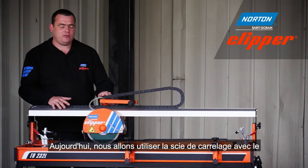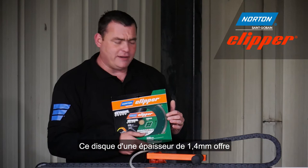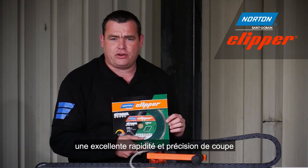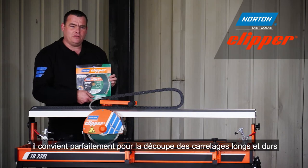Today we're going to demonstrate this machine with a 230mm Extreme Ceramic Turbo Diamond Blade. This diamond blade is 1.4mm thick, meaning it cuts very fast and it's also very accurate. And with a 10mm continuous rim, this blade will last a very long time.